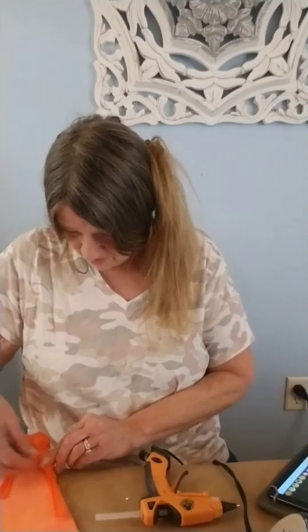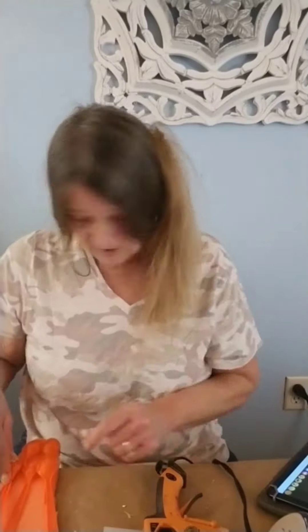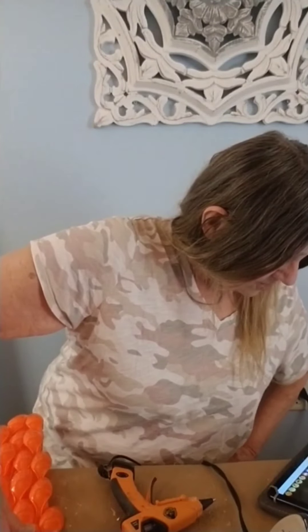Now, these here I'm just layering on top and gluing down. And you're going to do this basically until you almost come to the top. I sped this up so you wouldn't have to watch the process. It really comes out cute — it's different and it's inexpensive. See how it's coming out? It's so cute.